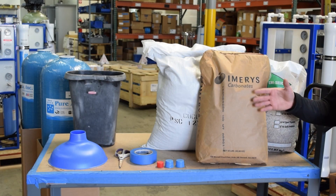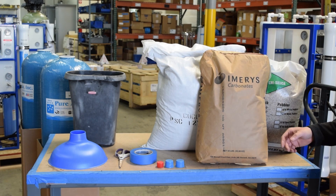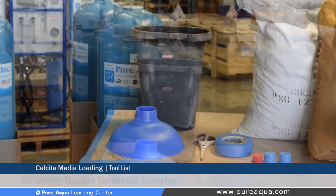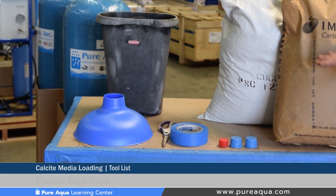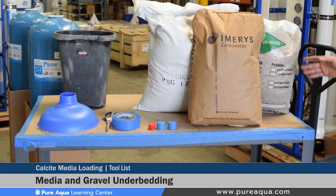Some of the items shown here are the tools and media recommended for successful media loading. Starting from this side we have an empty bucket where the media in the back can be transferred to this bucket and then dumped into the tanks. We have our funnel, scissors, masking tape, plastic pipe caps, and of course different types of media — in this case we're showing carbon and calcite, and of course the gravel under bedding.